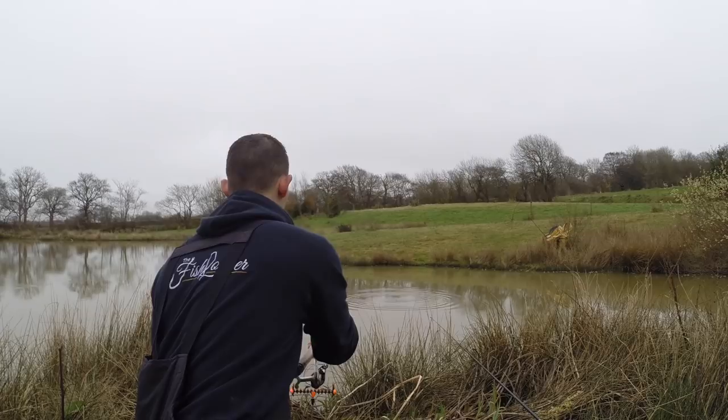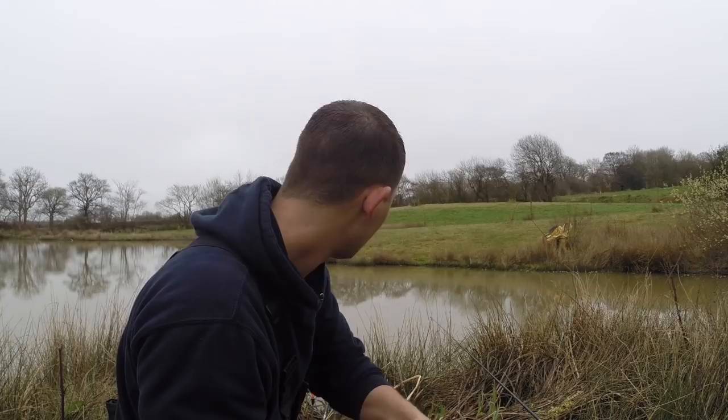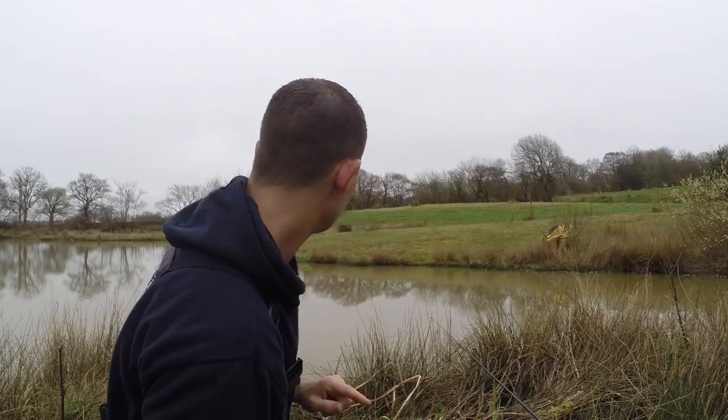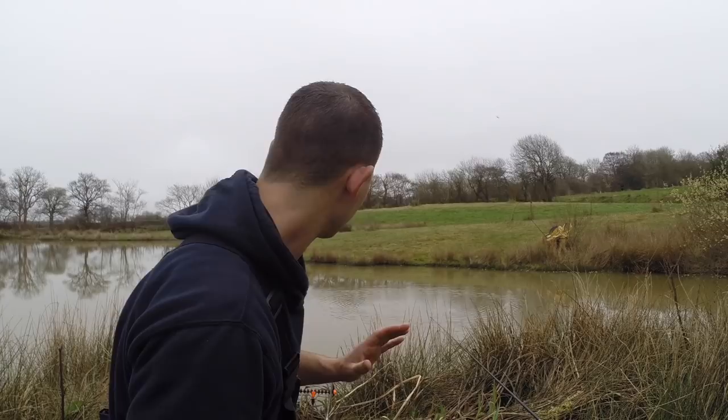Cast out to the area where I wanted to be and put the rod tip under the water, wind the slack line until the float bobs. That way you know you're tight up to your float, so when the float lifts or bobs you know you can lift straight away and you're not going to lift slack line — you're going to connect with the fish. All of the fish I've been getting have been around about the same size. Tench are a shoaling fish to a certain degree, so generally they all hang around together. Now I'm hoping there will be a big one amongst them.